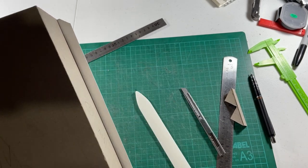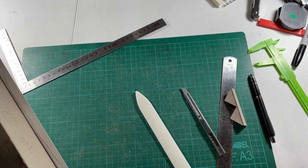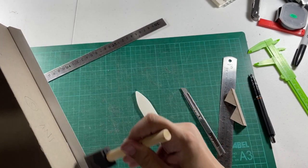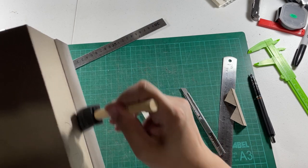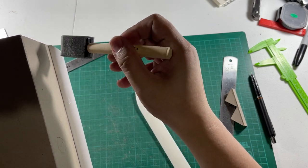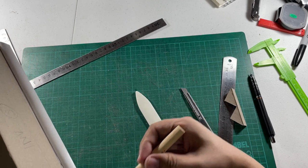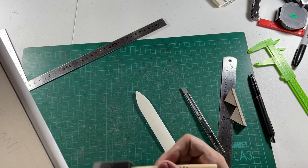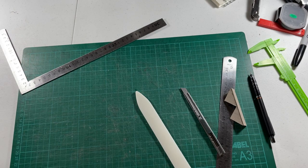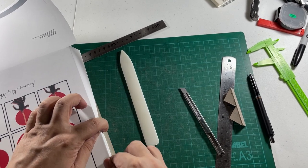Now I'm going to do the same to the seam at the spine — one line of glue and just spread it. For some reason the peanut butter and jelly song is playing in my head. My niece loves that song and has now discovered the joys of peanut butter and jelly — she consumes the peanut butter faster than I do.